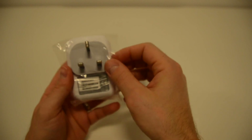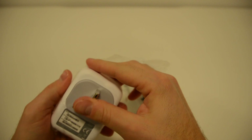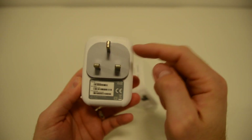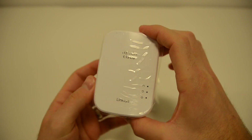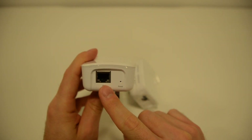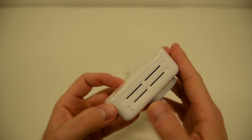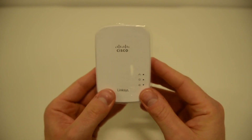Let's take a look at one of the adapters — they're both exactly the same. There's the UK plug, and they are very small, so they'll be nice and discreet. There's the ethernet port, a reset button, and a sync button to sync it with the other adapter.